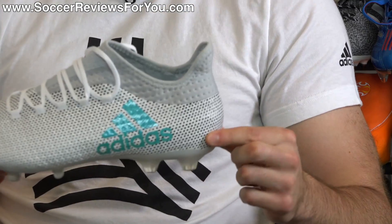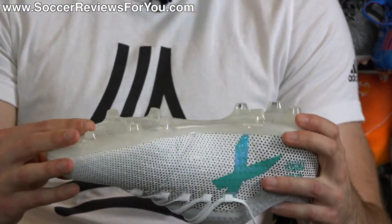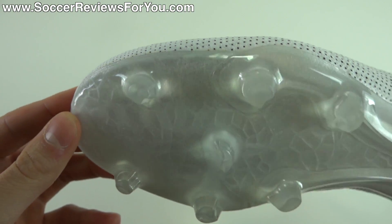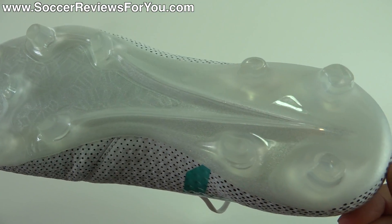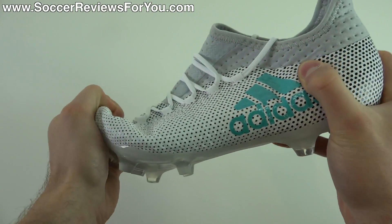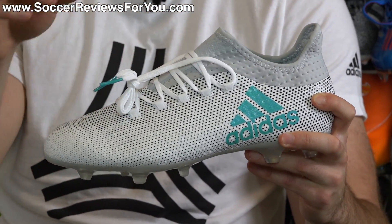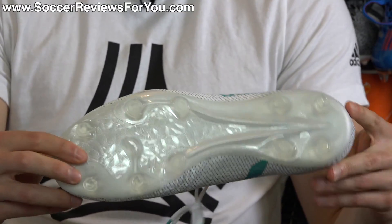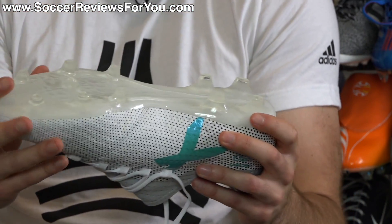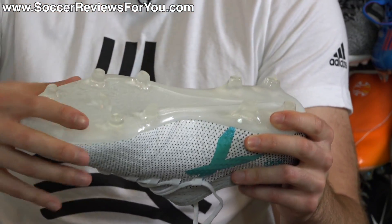Moving on to the heel counter and sole plate — the heel counter, instead of being external like on the sprint frame of higher-end boots in the line, is fully internal on this shoe. The sole plate is technically not a sprint frame; it's a standard TPU plastic material with the same general look. It doesn't look cheap, but it's significantly stiffer and heavier. There's good flexibility in the forefoot area, but from the middle of the forefoot back the shoe is extremely rigid — something you'll notice when you put the shoes on. They don't have the same natural sensation as the higher-end models out of the box. There's really no reason why this sole plate should be dramatically stiffer given its similar design construction.